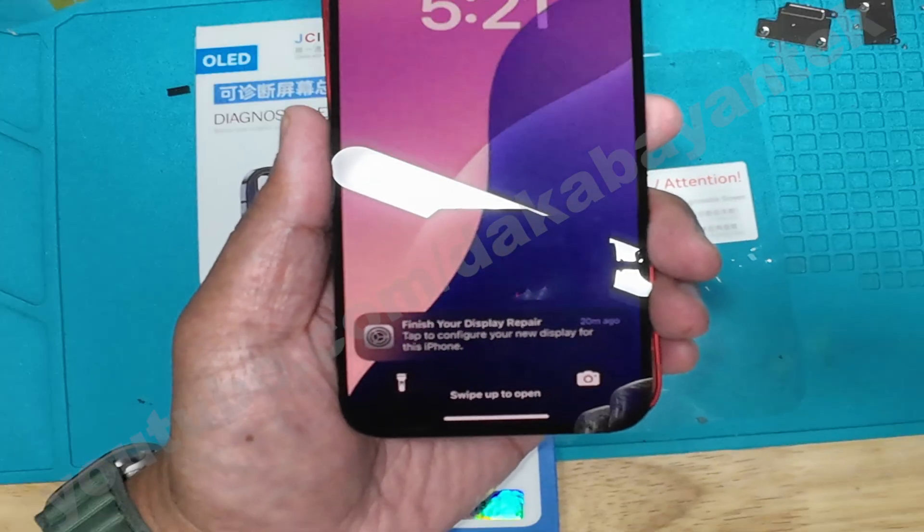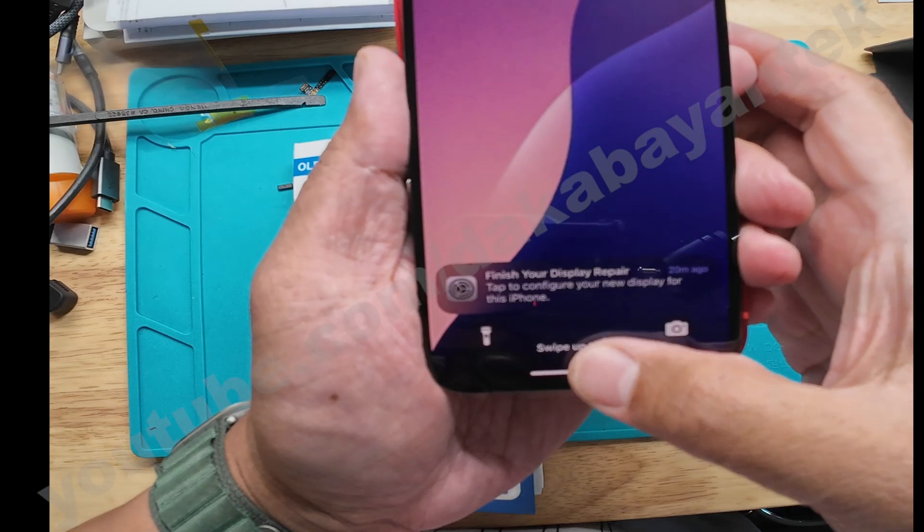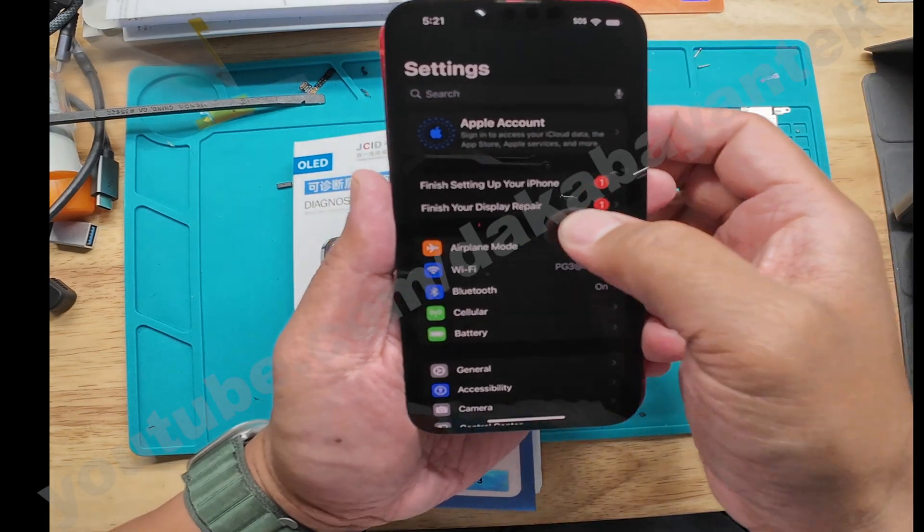This phone is running iOS 18.6.2, which is the latest one. Make sure that you are connected online, then go to your Settings and click on 'Finish your display repair.'